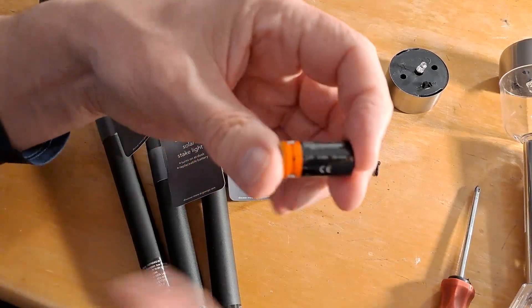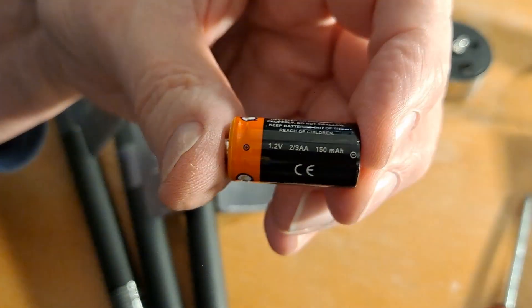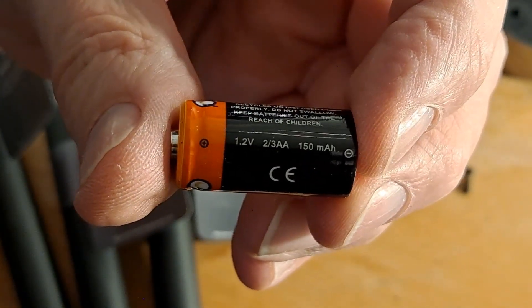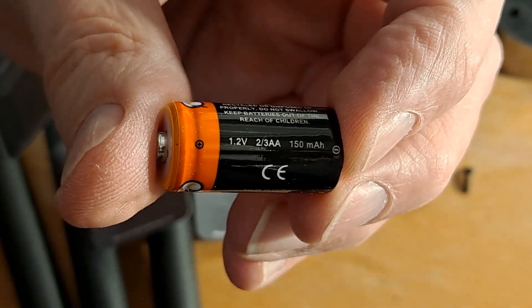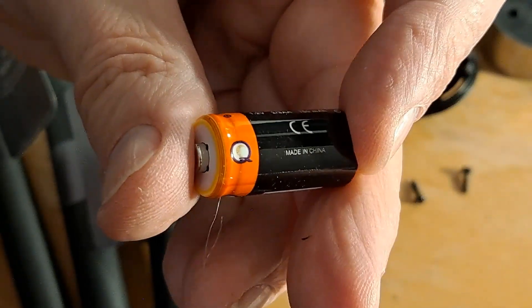Let's just see if we can get that close up. So that might just happen to be a handy source if you want one at short notice.